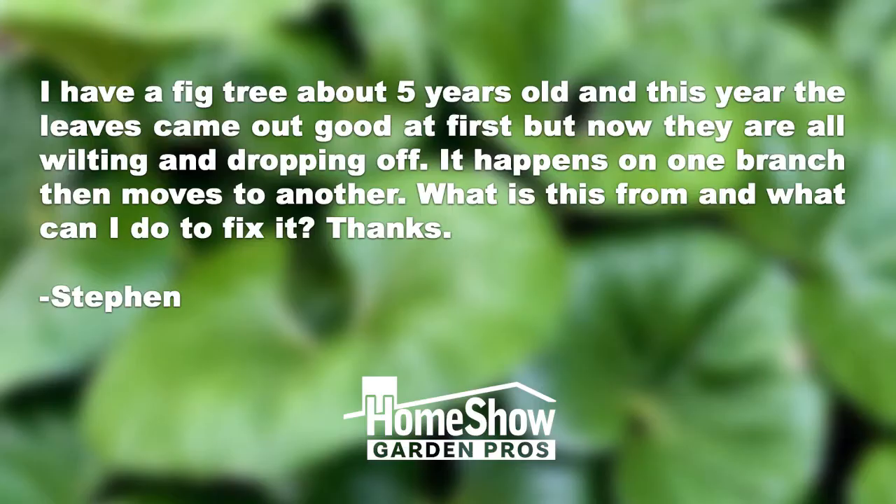Steven asks: I have a fig tree about five years old, and this year the leaves came out good at first, but now they're all wilting and dropping off. It happens on one branch, then moves to another branch. What is this from, and what can I do to fix it?